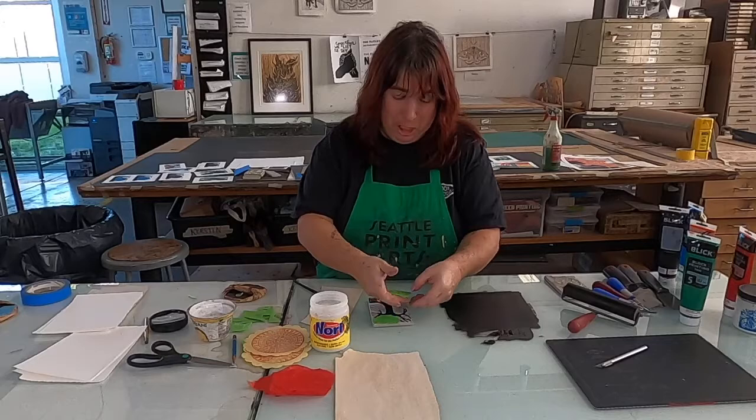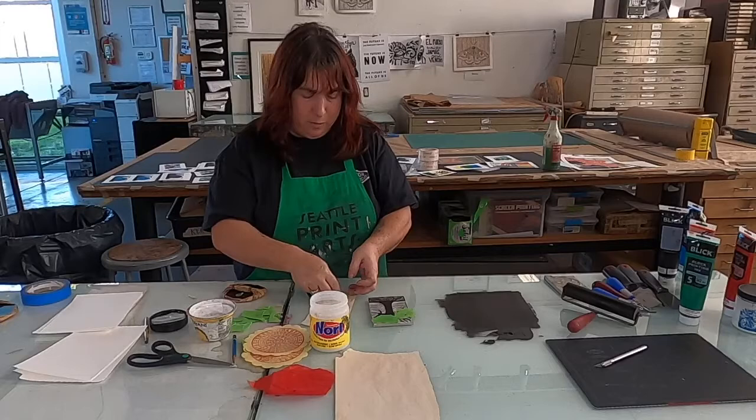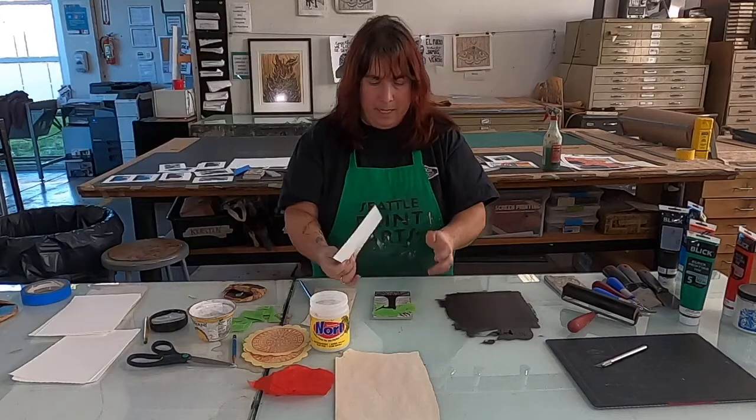Excuse me — there we go. I'm going to lay it down glue side up. I promise you will make that mistake once, but thankfully I caught it before I had laid it down. Got my final piece glue side up, and I'm going to lay it on my block.